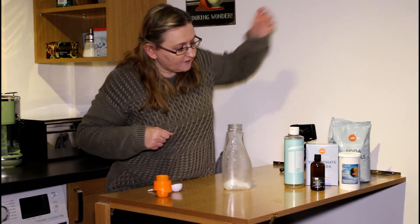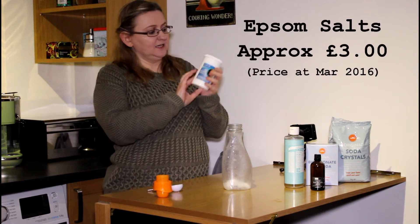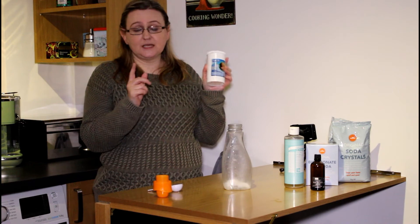And then I'm going to have one tablespoon of Epsom salts. You can get these from most chemists — I've got mine from Sainsbury's Chemist.